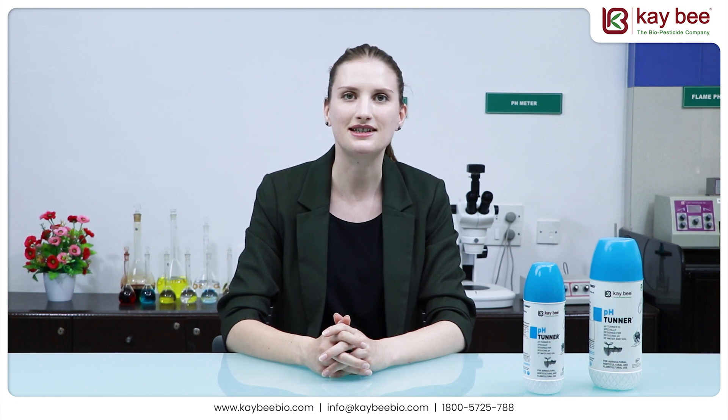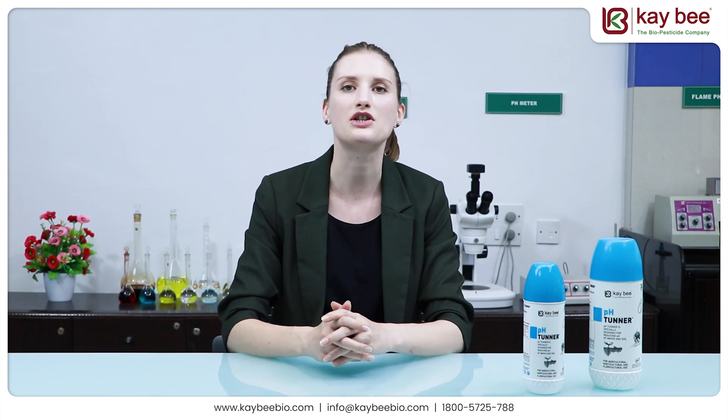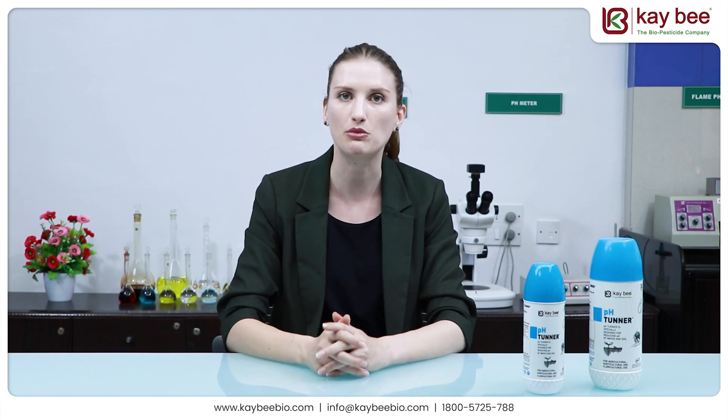This product also possesses decalcification properties, keeping the drips free from blockages. Another important feature of pH Tuner is to free the nutrients which are trapped and that plants are unable to uptake.